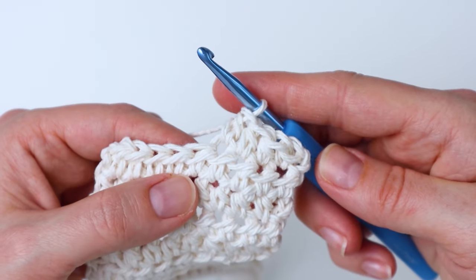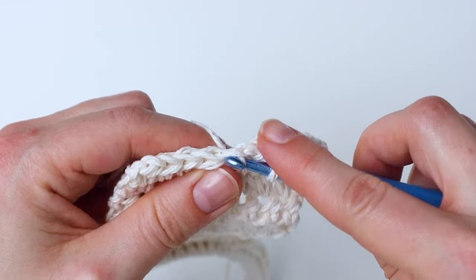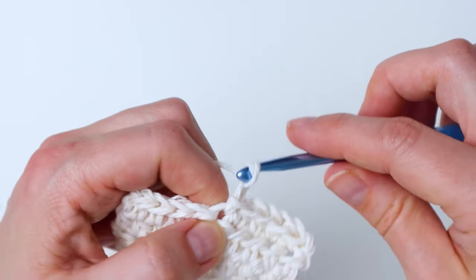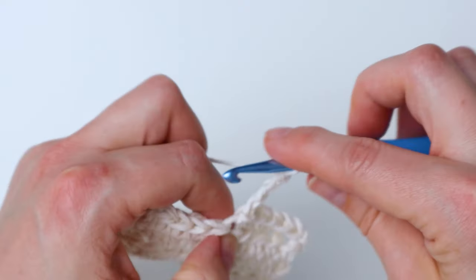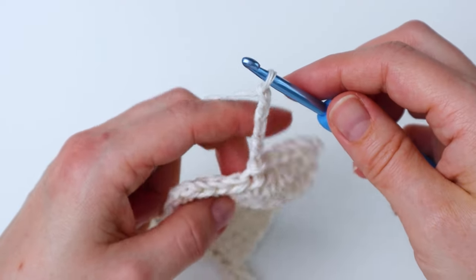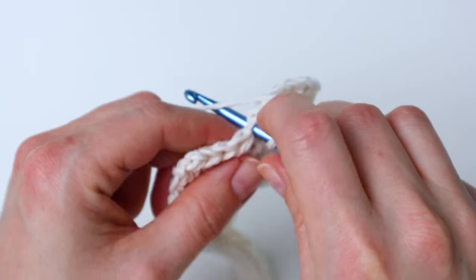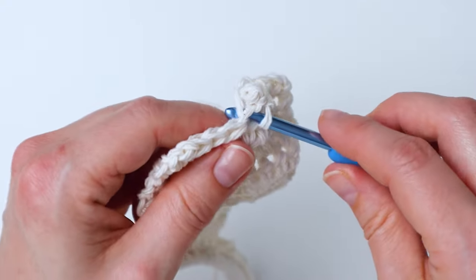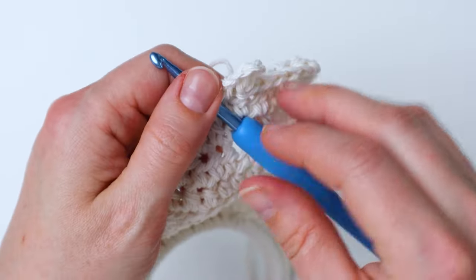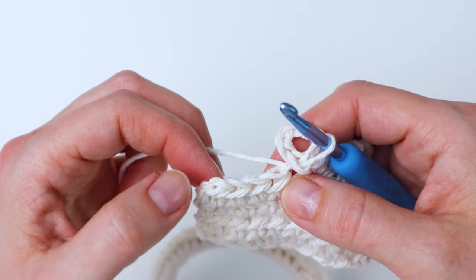When we get to the fifth stitch we're going to slip stitch into there, then chain six times, and then slip stitch back into that same stitch. That's our buttonhole — or the beginning of our buttonhole — and then you're going to half double crochet in the next four stitches.